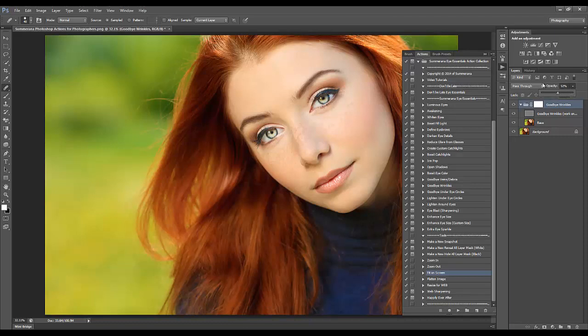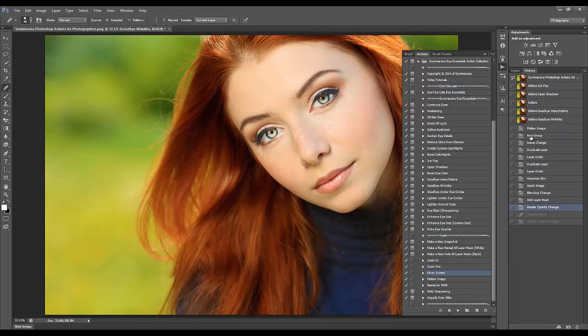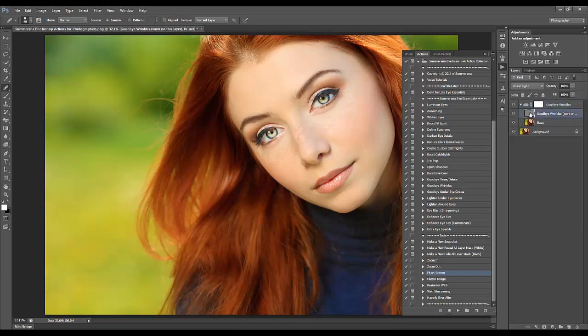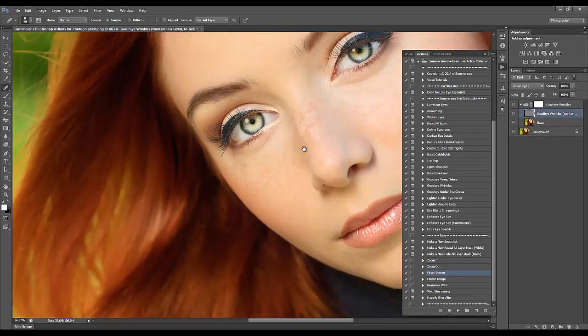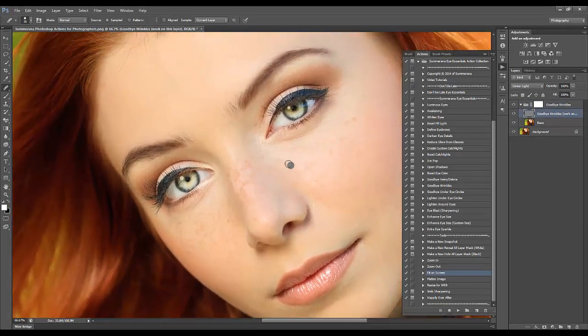I prefer to use small brushes because that looks even more realistic. You want to choose a small brush, choose from an area with texture, and just go over your wrinkles.